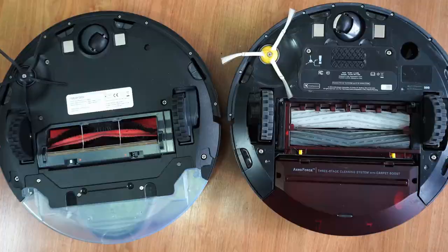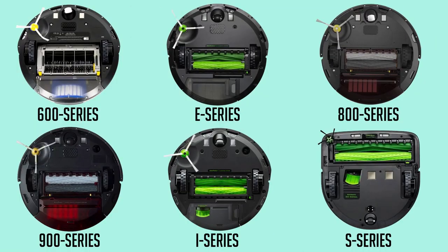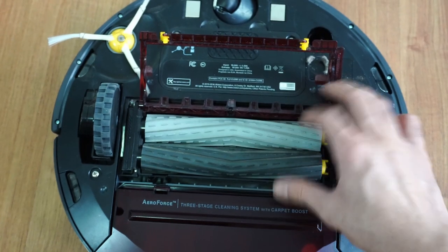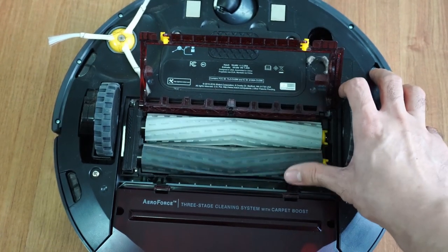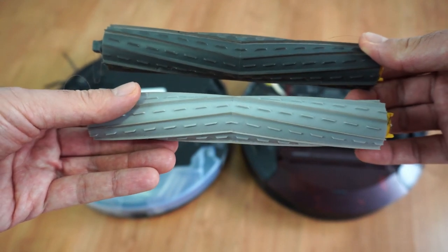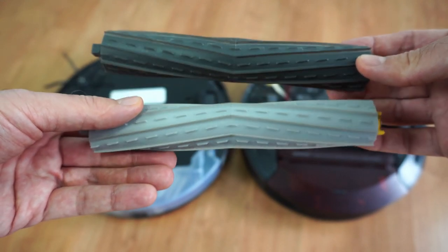Another difference is the main brush roll. Roomba uses two brushes, which is a staple across all of their robot vacuums. The 980 uses rubber extractors similar to the 800 series robots, doing away with the bristles — a patented technology by iRobot not found in other brands.